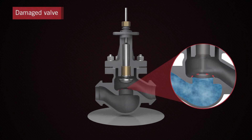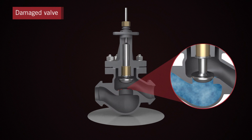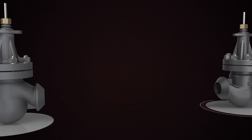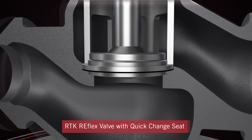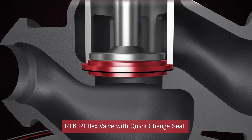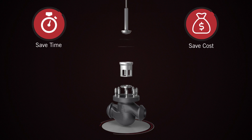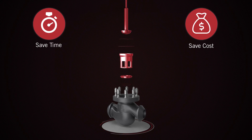Changing welded or screwed seat rings in control valves often means the entire valve has to be disassembled or replaced. However, with the innovative Quick Change Seat design of the Reflex valve, you can now easily replace damaged seat rings in situ, resulting in significant time and cost savings.